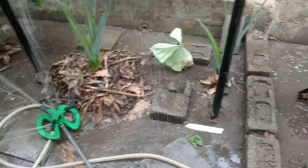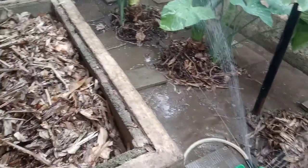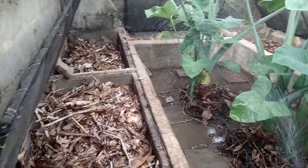So we can just leave it like this to wet the ground for us for maybe 1 to 2 hours. The whole farm will be watered, as you can see.